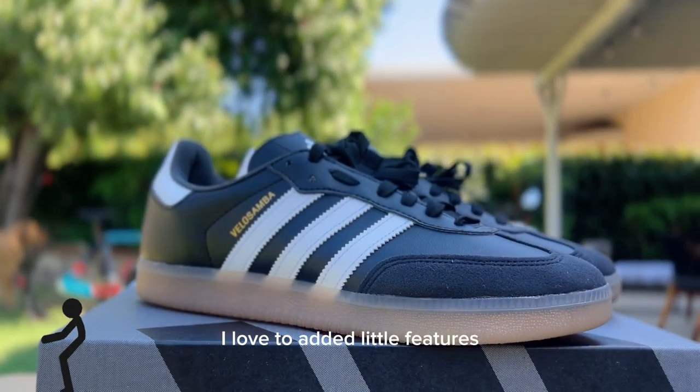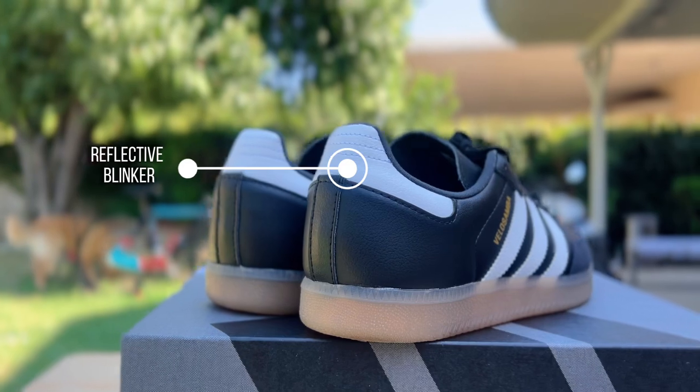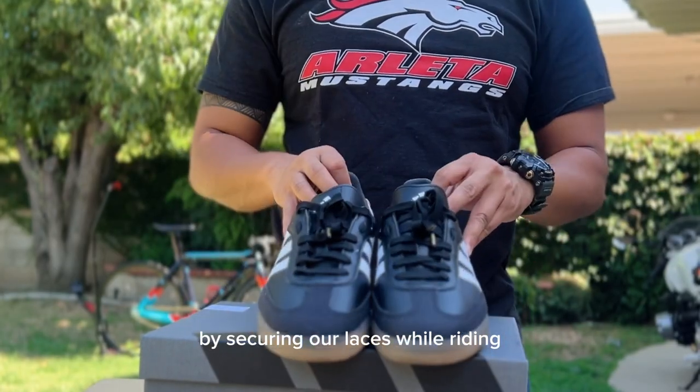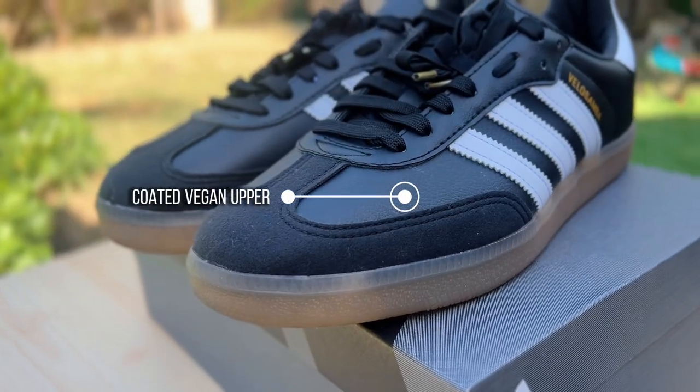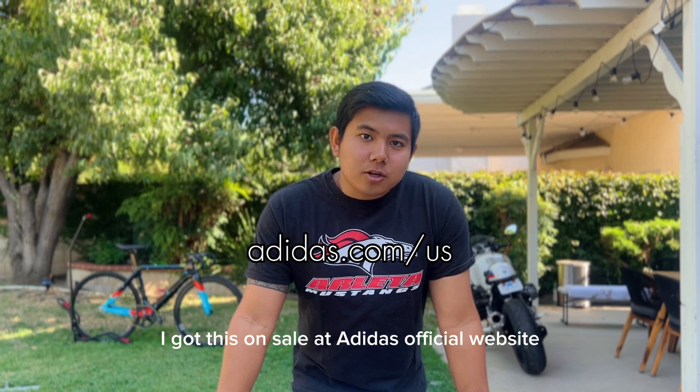I love the added little features on this shoe, such as the reflective three-stripe logo and reflective blinker on the heel. The little strap also comes in handy by securing our laces while riding. The vegan upper is also coated for added water resistance.